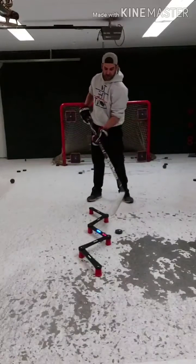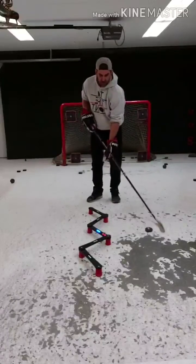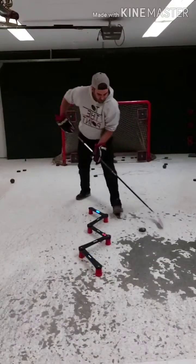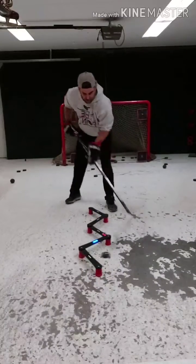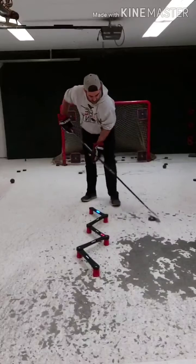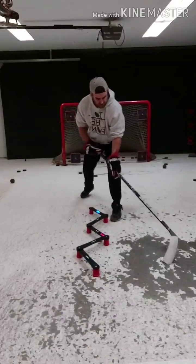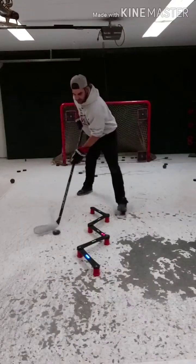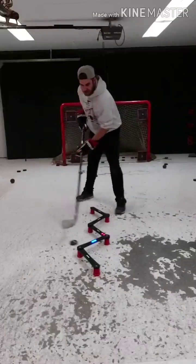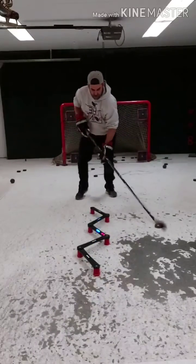So I'll give you guys a little demonstration with the puck and with the zigzag. Here we go.